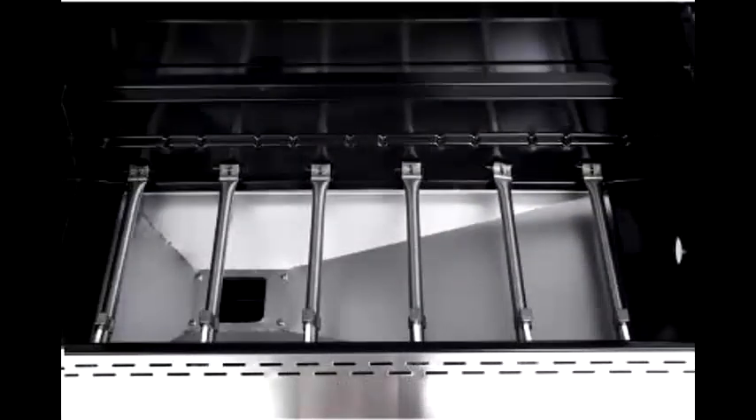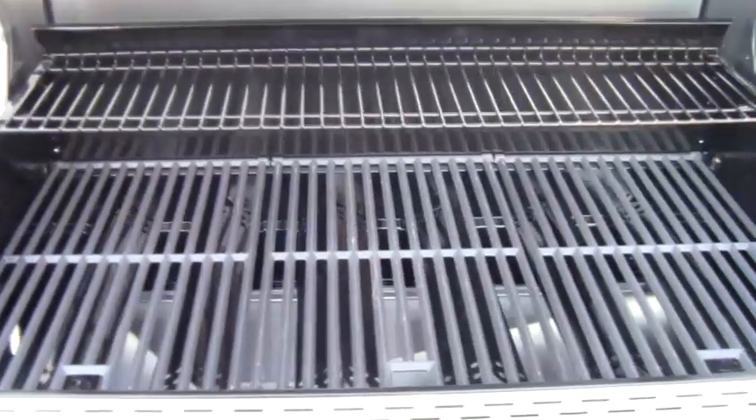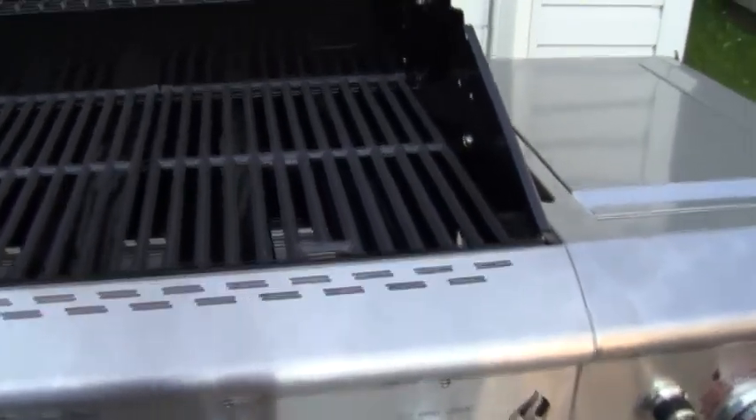It has a six burner system which allows you to light some or all of the burners when cooking. These are the porcelain covers for those burners — they stand up pretty good and are easy to clean. You have three porcelain cooking grates which cover everything and allow you to put on plenty of meat while cooking.